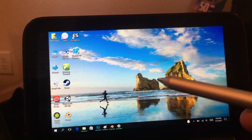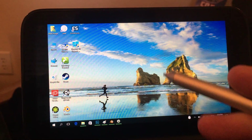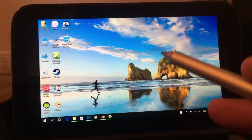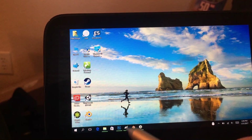Before, to be productive with it, I had to have it connected to my iPad using Duet Display and an external keyboard and mouse. But I found this brings a whole new level of productivity to the device. Let me show a couple of apps.